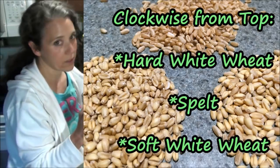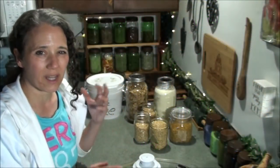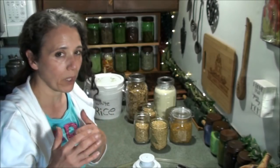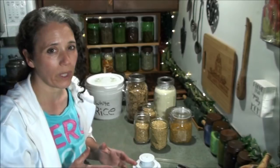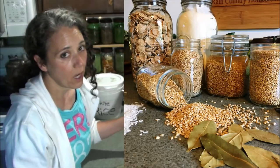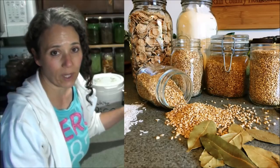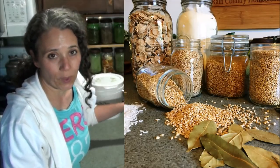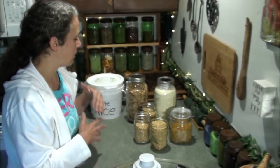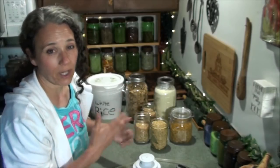If I had red wheat you'd be able to tell the difference because it's a lot darker than the white wheat — thus the name. We don't really care for the red wheat; it just has a more bitter flavor. That's typically what you'll find in store-bought wheat breads — it's usually made with red wheat. I'm just not a big fan. I love the taste of the white wheat, especially since grinding my own flour from the wheat berries. The bread tastes so much better and it's healthier without all the additives.